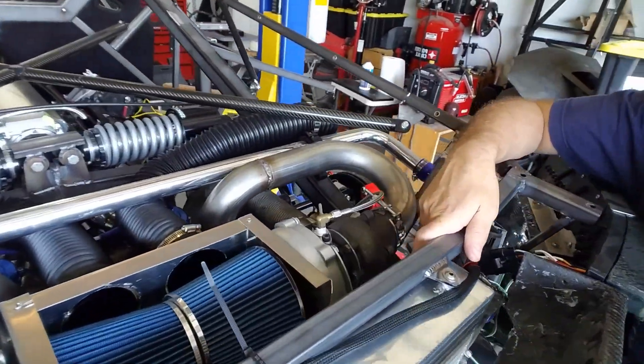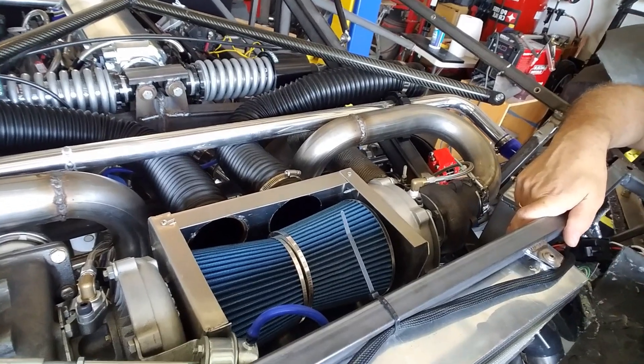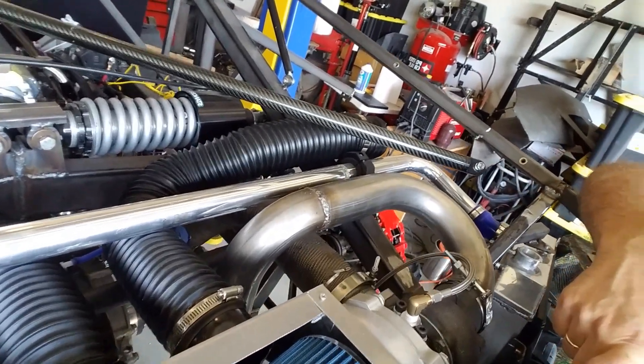We're going to get back to the turbo box. You saw in part one where we were able to do the initial box — you can see the hoses coming out. Those will go to the scoops that we're doing in that other video on the 3D printing.